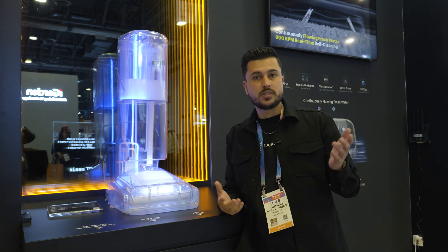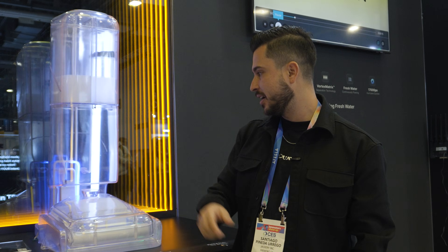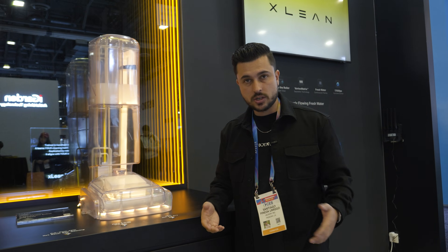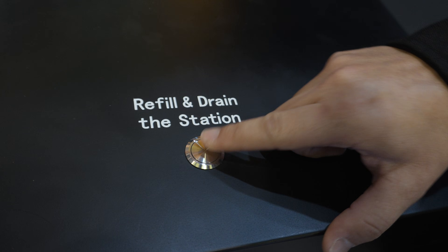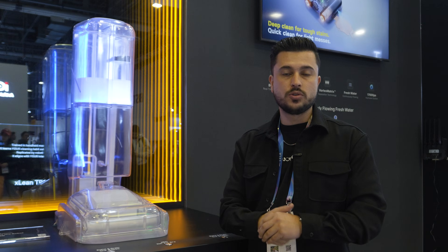Once the mop is wet from self-cleaning, it needs to dry — and that's done with 65 degrees Celsius hot air drying. Once everything is done, you just refill the station and drain it. The fresh clean water refills everything so you're ready to use it right away. Pretty cool.